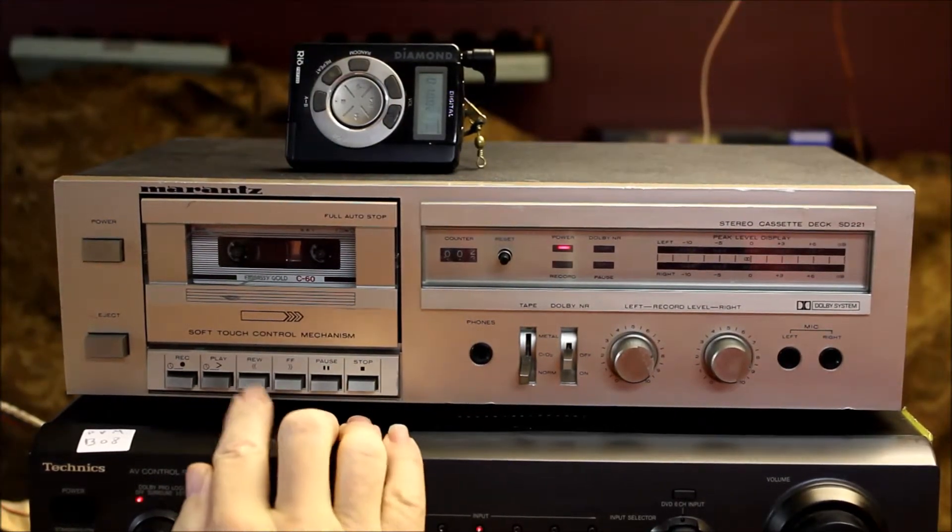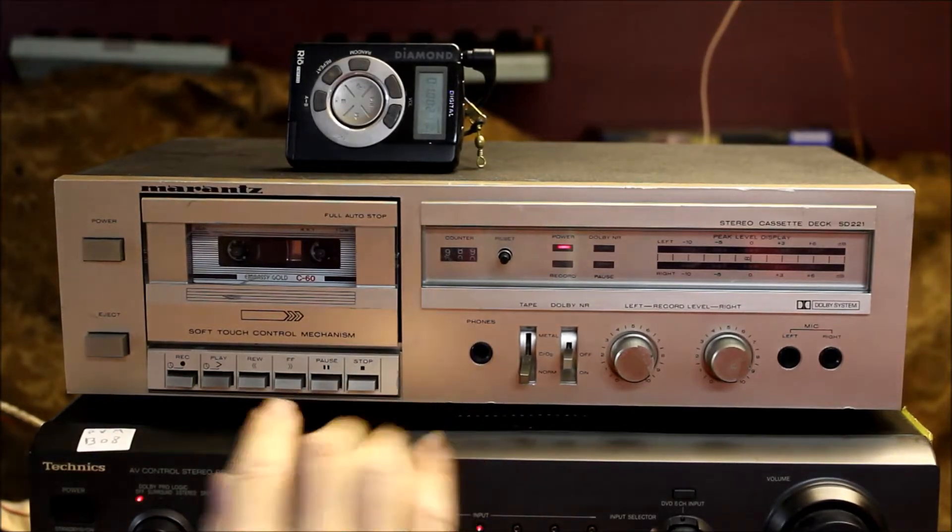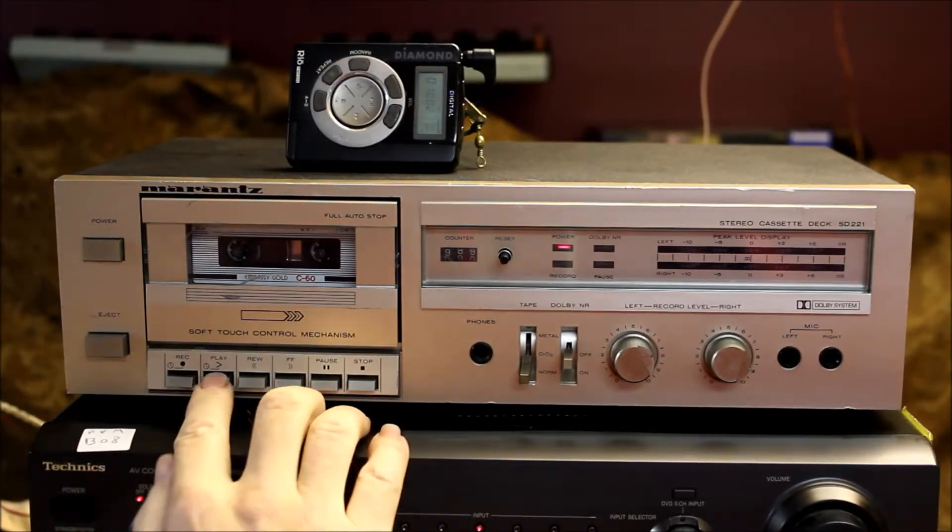Stop it. Rewind. Automatically shuts off at the end of the rewind.